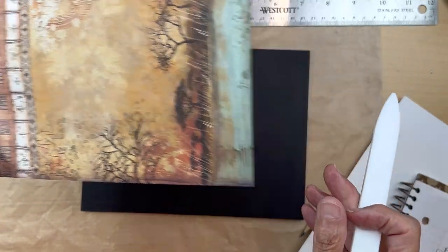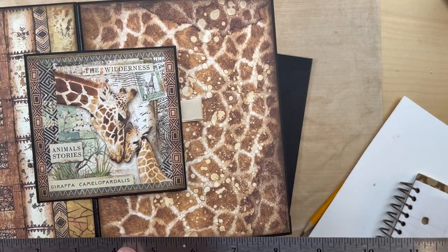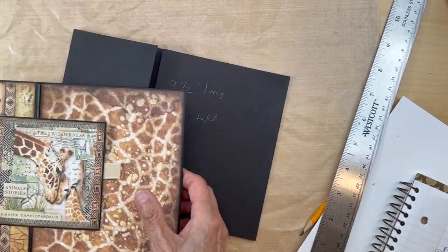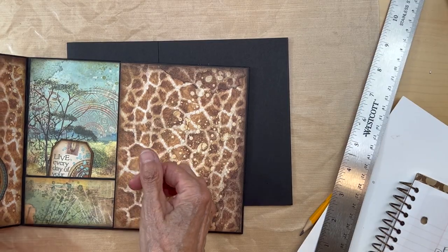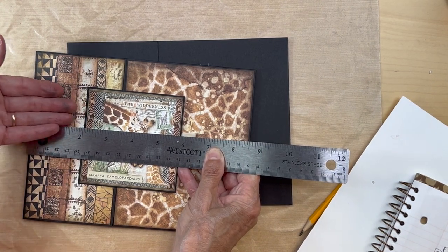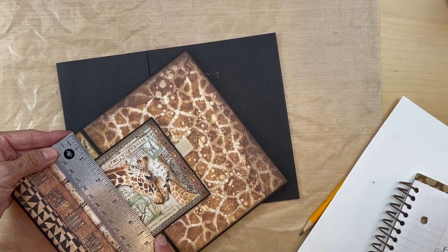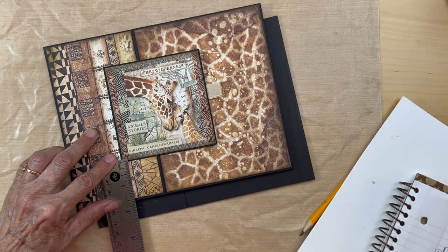You're going to be covering this flap with a piece of paper — measure yours, it's around three and one quarter inches plus an eighth, but measure your own depending on how you cut your flap. Put that down over this flap on top. Then you're going to place it two inches in from the outside, one and a half inches from the bottom, and about one and a quarter from the top.